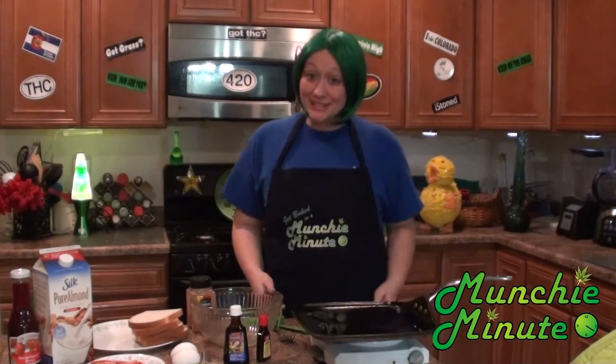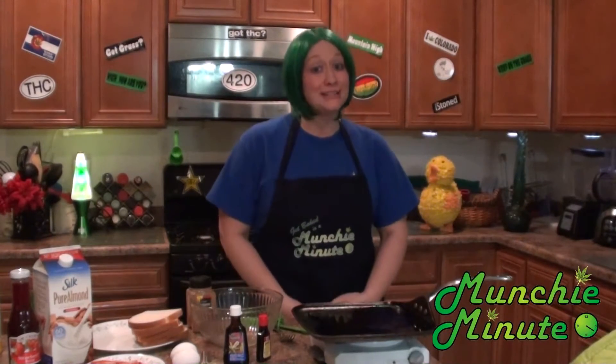Hello, hi guys! So today we're going to make almond French toast — yummy! This recipe was sent in by Christy Cook.